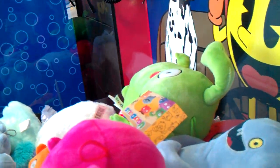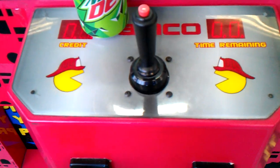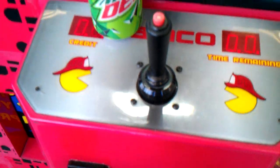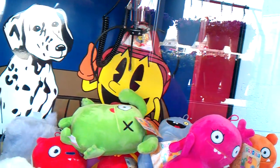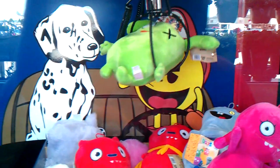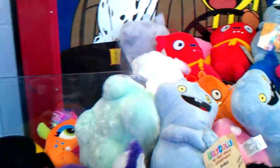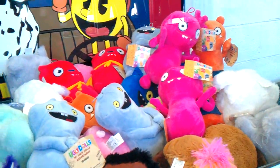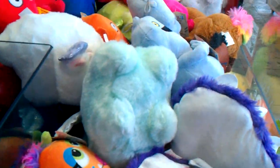I knocked this guy over off camera earlier, so hopefully I can maybe win it. This guy is going to be a perfect fit for the claw. God willing it doesn't stab. Try that — got you, perfect grab, nice! You guys want to pay attention to claw size and prize size.